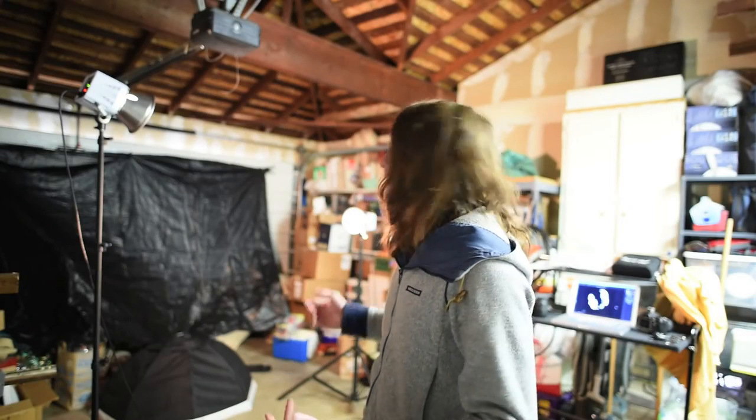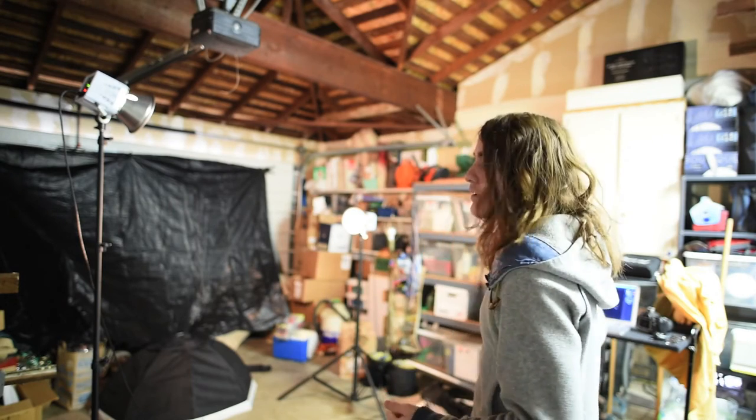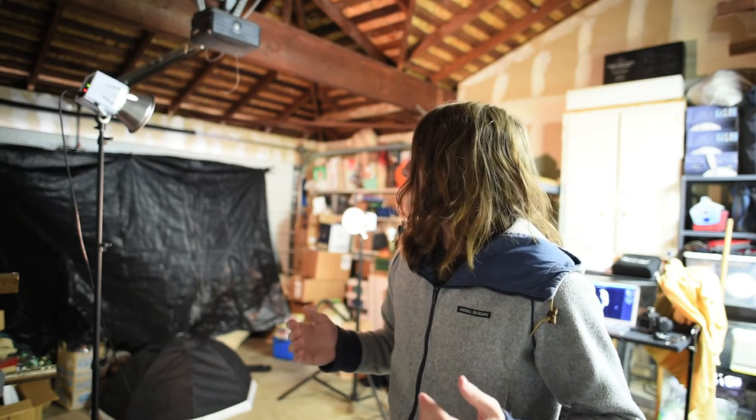As you can see, we're shooting in a pretty small cramped garage. I'm using two Alien Bees, I'm tethering to my computer, and even though I'm working in such a small space with only two lights, I've still been able to get some great shots for this series I'm working on.